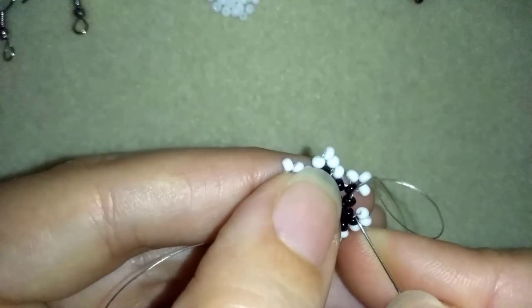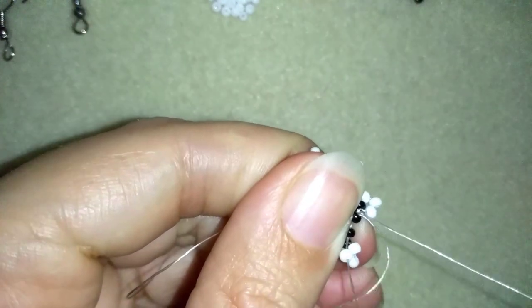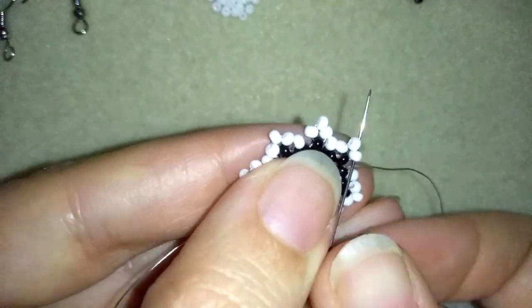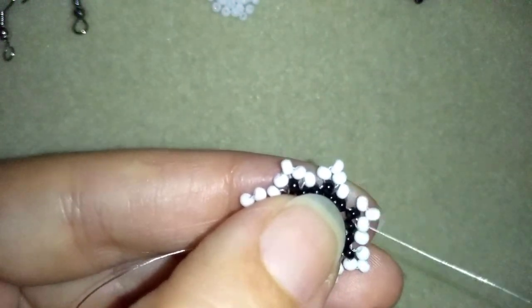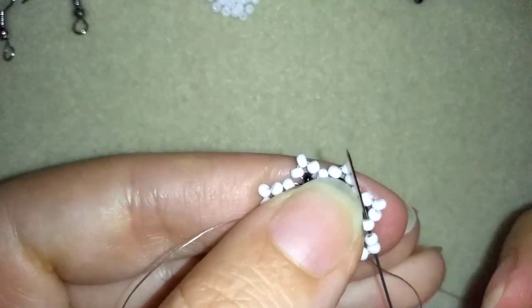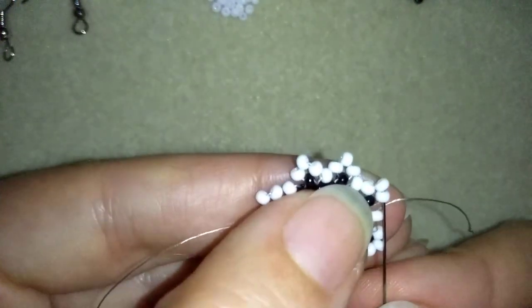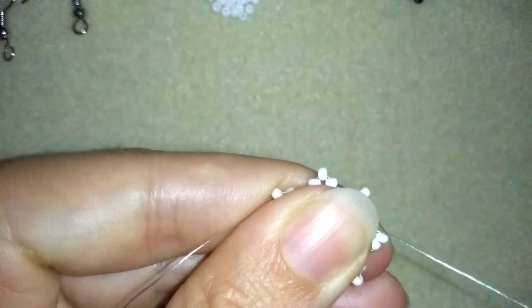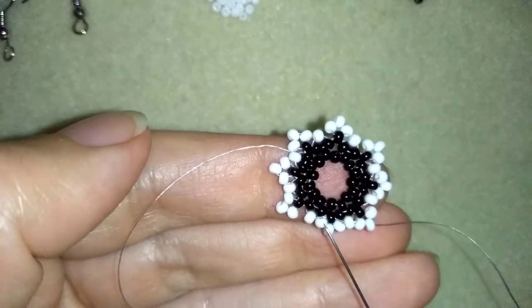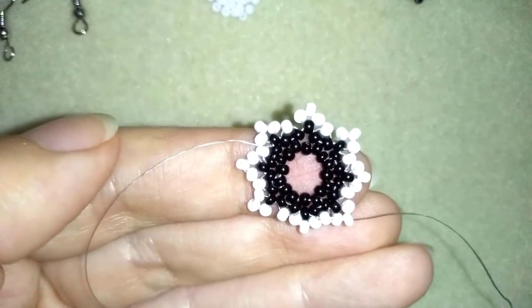Here I am where I'm adding my last white bead in this row, and I pull. Now in my next step I'm going to go around the edges of my work because I want to connect my beads — not to move around — and keep them together. I'm going to continue reinforcing it until the end and then I will tell you how we continue.